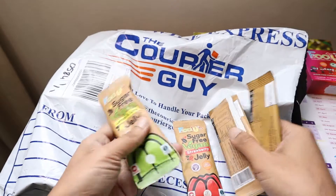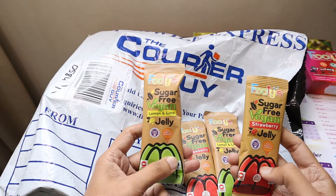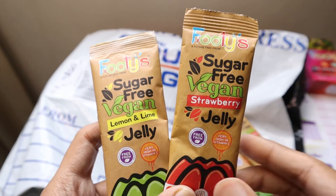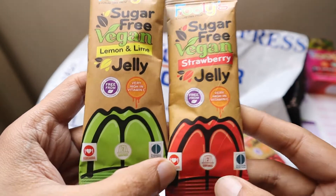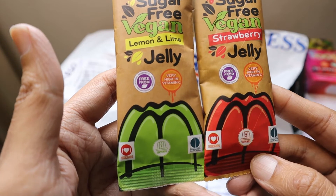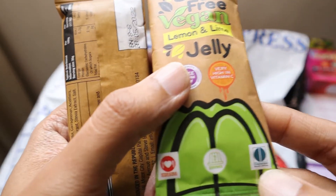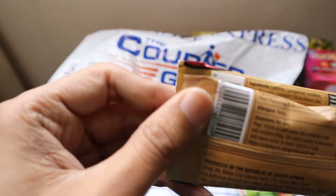We got these sachets of jelly in two flavors, which are also both vegan. One flavor is lemon and lime and the other one is strawberry. Both of them are very high in vitamin C, and each sachet can make two servings. It's also promoted by Diabetes South Africa, so the sugar content is definitely going to be less.